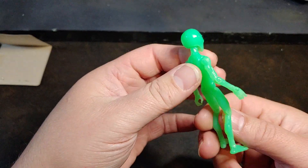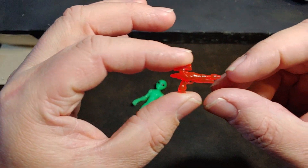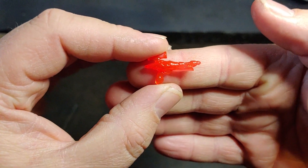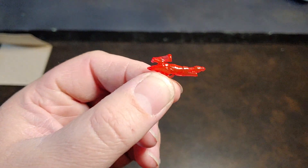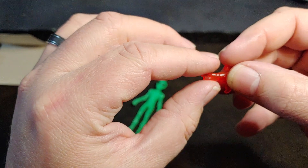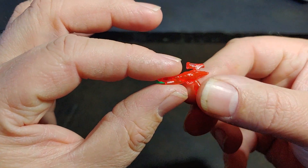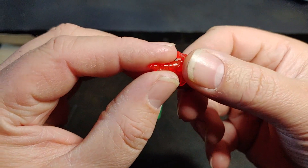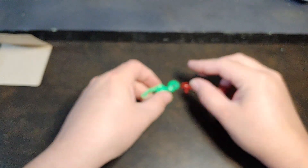I'm really digging the looks of this guy and I really, really like his alien blaster. It really reminds me of a certain post-apocalyptic video game that has aliens that appear in it every once in a while. That blaster really, really reminds me of that particular franchise if you know what I'm talking about.